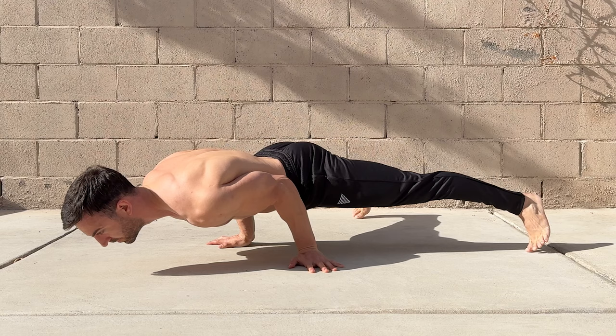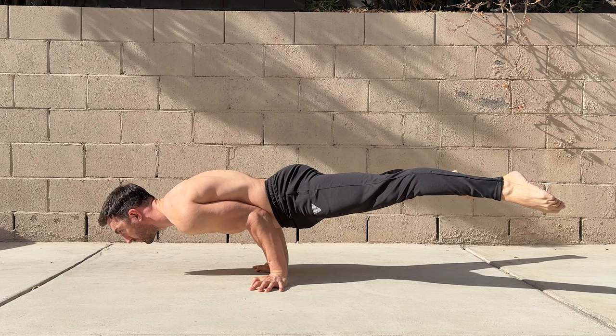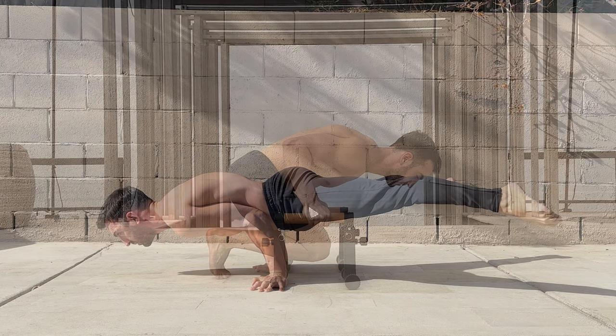You can use this initially and reduce how much you do it as you build strength. Make sure you don't rest on your elbows as this will make the skill an elbow lever rather than a bent arm planche. If you can't get your feet off the ground with the legs straddled, you can build capacity with more compressed postures and use the following exercises.